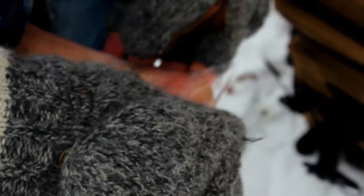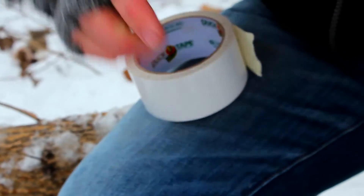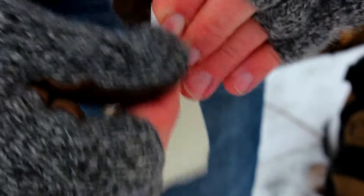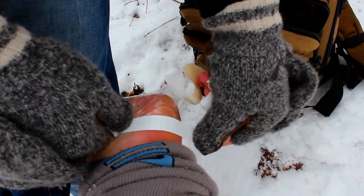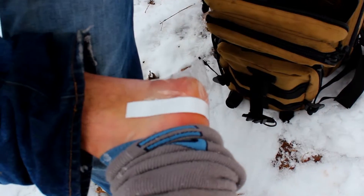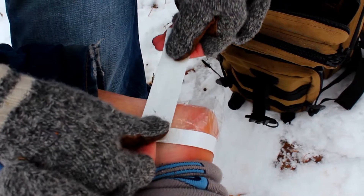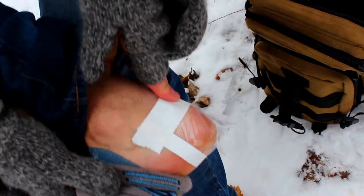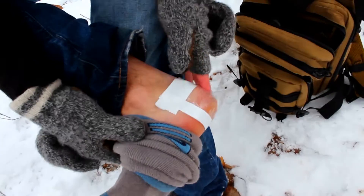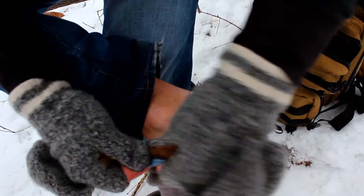Then you just slap this over your heel like that, and then you have some plastic rubbing in there instead of regular cloth.